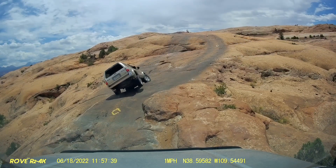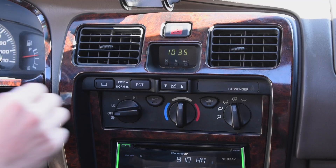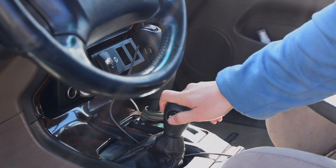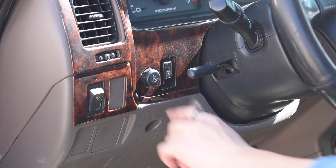The 4Runner has features that the Tacoma doesn't, and at first I didn't know I needed — like how the rear hatch window rolls down. This turns out to be perfect for when your lactose intolerant girlfriend splurges on dairy products and fills the cab with toxic gases. But more on subject, the 4Runner has the multi-mode T-case which has both all-wheel drive and four-wheel drive modes.